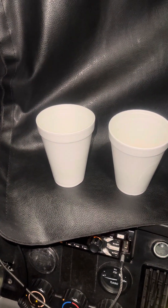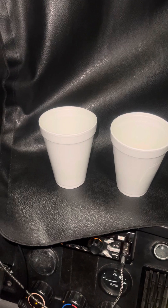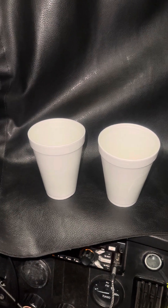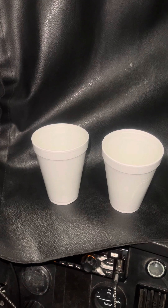It's your girl Swoop coming at y'all with another video. Guess what I'm trying to do? Y'all see these cups right? I'm in the truck and I figured I'd try to eat healthy, snack healthy.